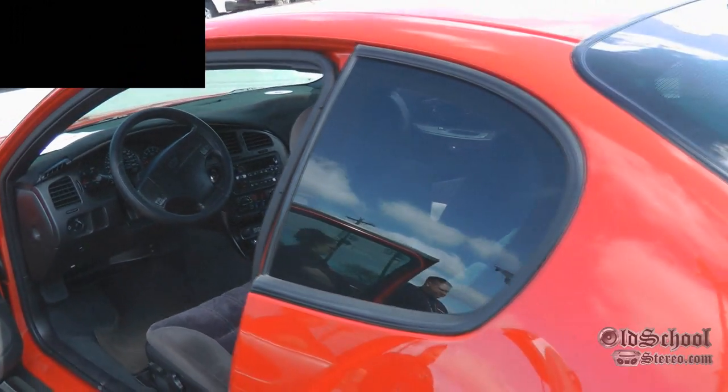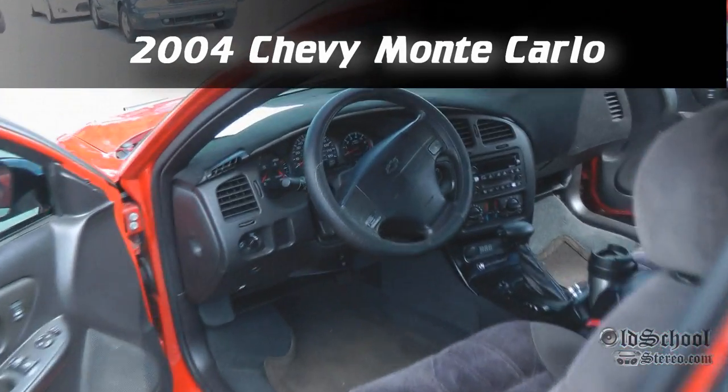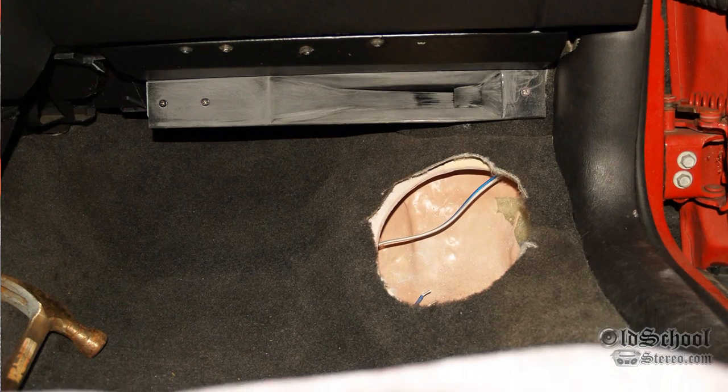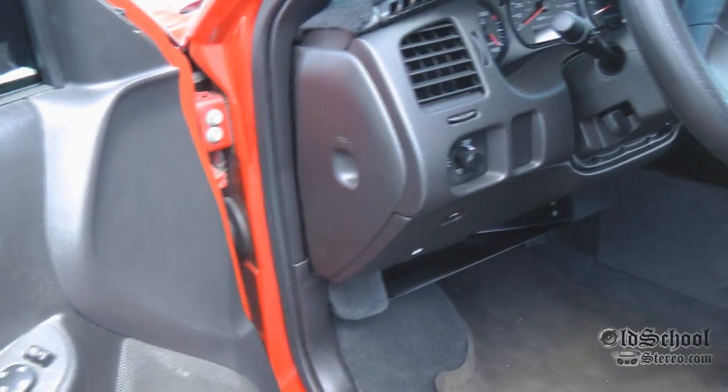So what year is this car? Oh, '04 Monte Carlo. So you got 8-inch Scan Speaks, and the kicks down there nicely hidden. What's on the doors? Oh, you got the horns right there.